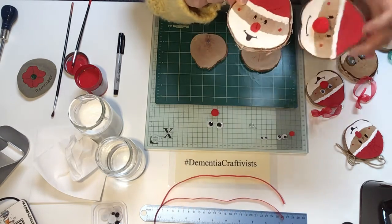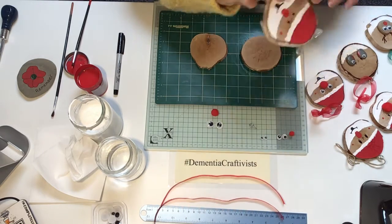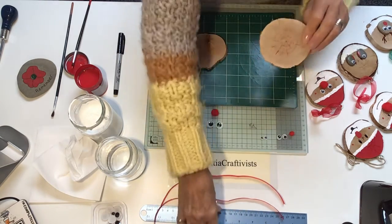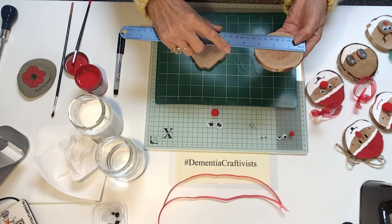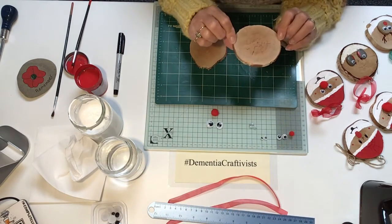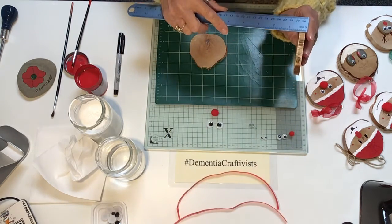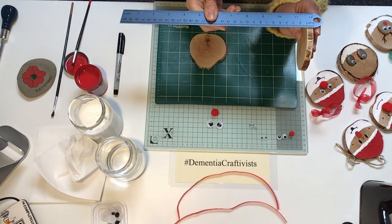They're very cute and very easy to make as well. All you need is some slices from a branch. The size of this one we cut is about three inches across, which is quite sufficient for putting your design on, and the thickness of the log is about half an inch to just over a centimetre.